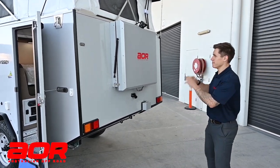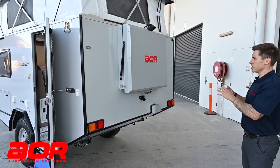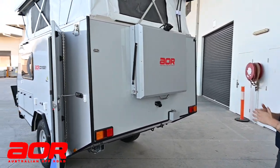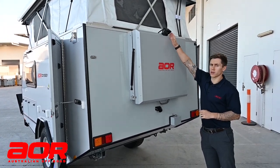Good day guys, Luke here again at the rear of the Odyssey. I'm just going to have a look at the shower pod and give you a quick overview on how to set this up and pack it back away. One thing I do want to outline is that it does have a reverse camera, which isn't standard.